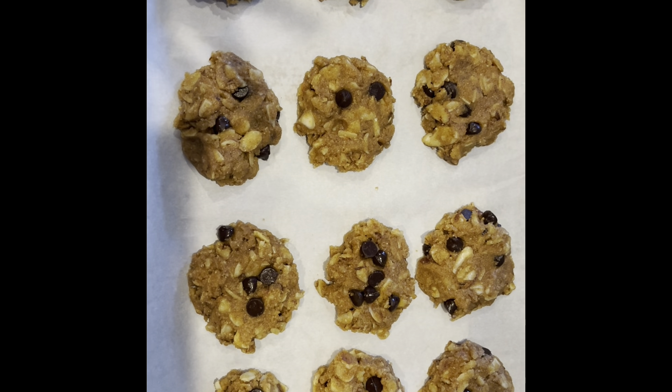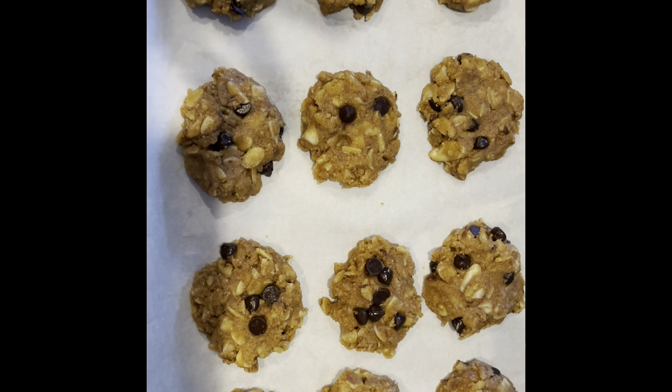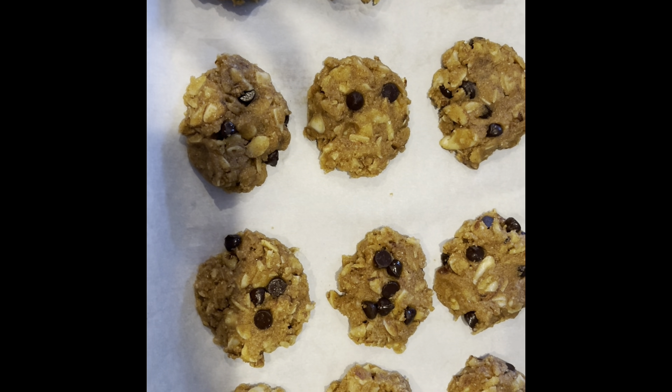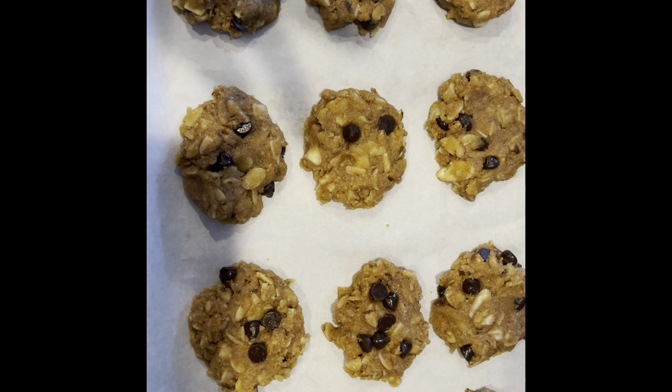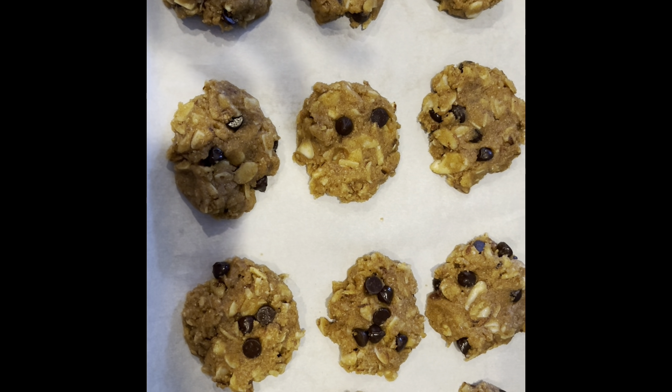I have 12 rounds using that two-tablespoon scoop, so they are about two tablespoons a piece. I flattened them into rounds, and now I'm going to bake them for 12 to 15 minutes, or until the edges are crisp. Cool on the rack for 10 minutes, and then move them over to a wire rack to finish cooling before eating.